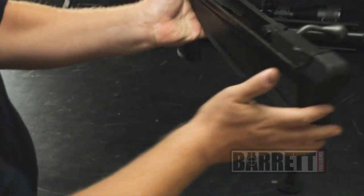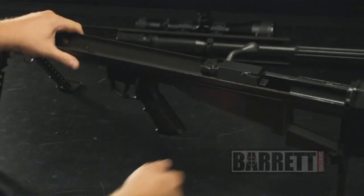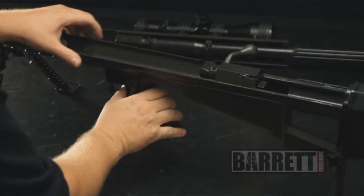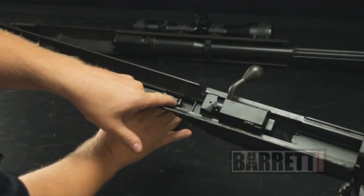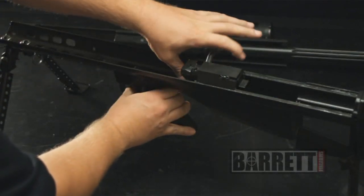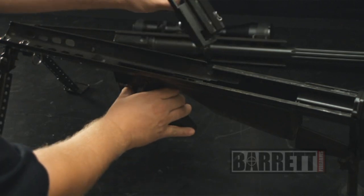Here we have the bolt assembly and the lower receiver assembly. In order to get the bolt out of the receiver for cleaning, we're going to put the gun in the fire position. We're going to hold the trigger to the rear and depress the sear lever right here. By depressing the sear lever, the bolt can then ride over that and be removed from the gun.